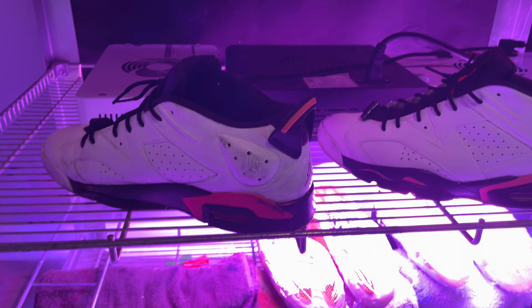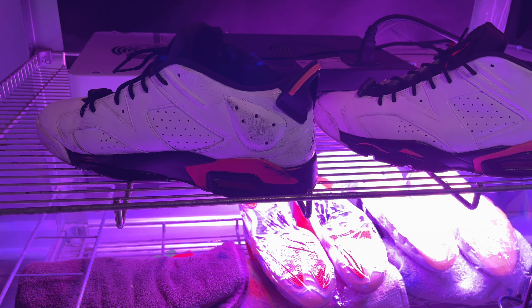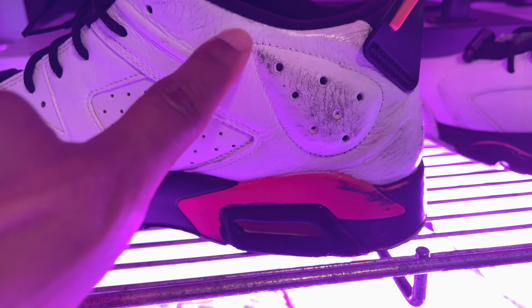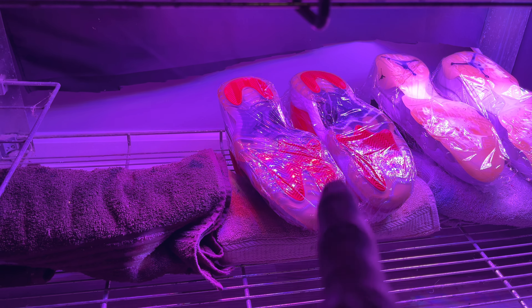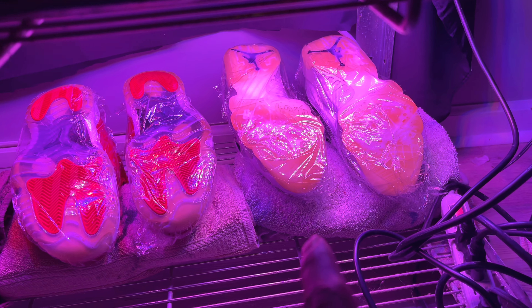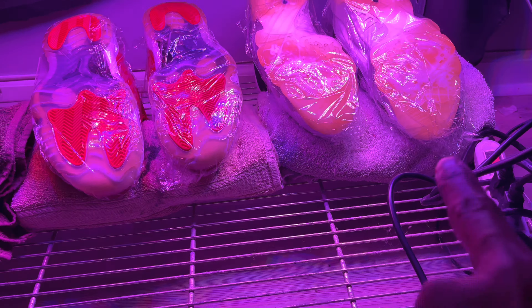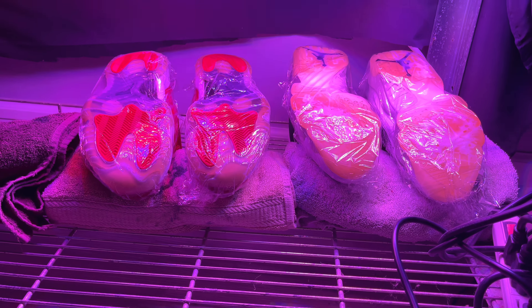Let me show y'all what I'm currently working on. These were beat to crap. I un-yellowed the bottoms, but they couldn't come all the way un-yellowed, so he said just dye them — so I dyed the bottoms black. After these finish drying I'm gonna acetone that and then paint it. I also got some red 11s that are done, and some 9s I'm un-yellowing. I got a video on how to un-yellow shoes — I did two videos, so check those out.